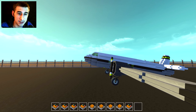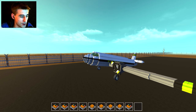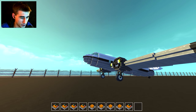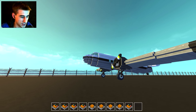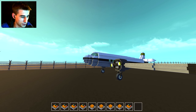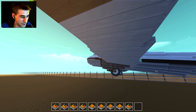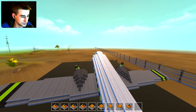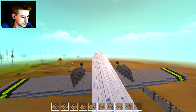We're going to take off in true tail-dragger style. In three, two, one — activating four for thrust, then pressing five to bring the nose down and bring the tail up a little, get a little taxi going, then press one and we're up in the air. Gear up and we're going — rolling left a little bit.